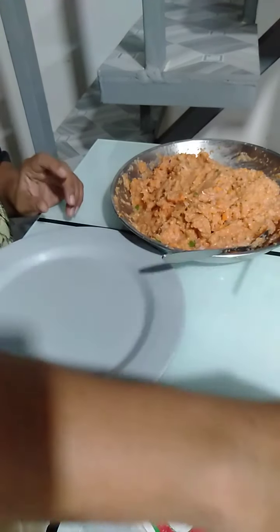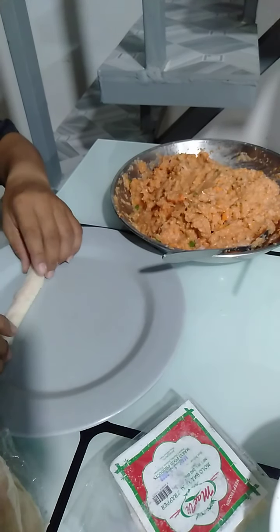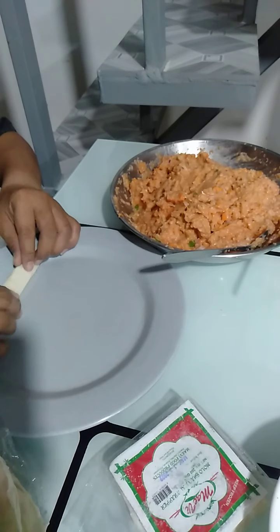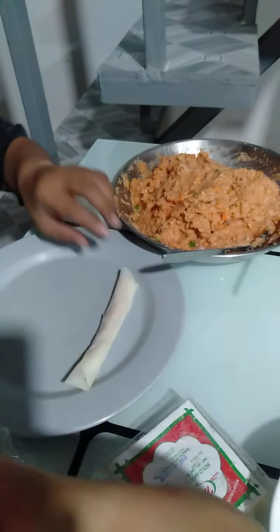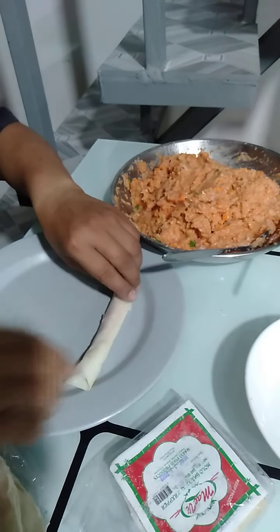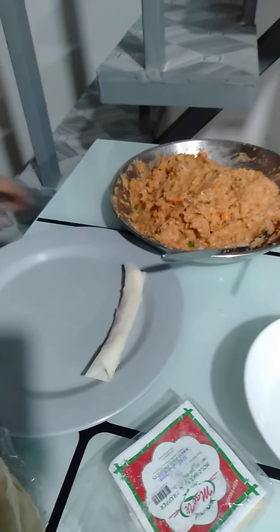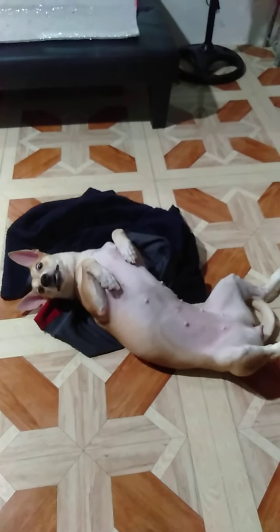Wash your hands first before doing anything. Ito kasi pangkain namin ng family ko. Prepare a little bit of water para pa-close natin sa ating lumpia. Habang gumagawa ko ng Shanghai, ang aking aso na napakakulit naglalaro sa kanyang sarili.